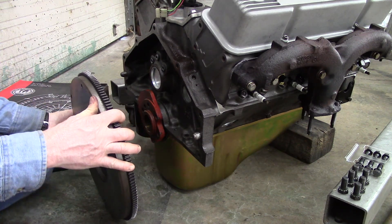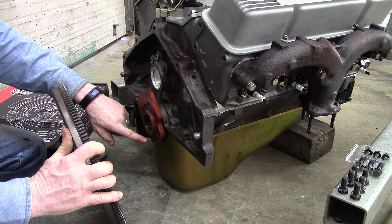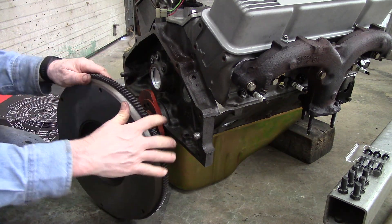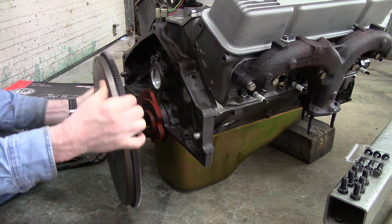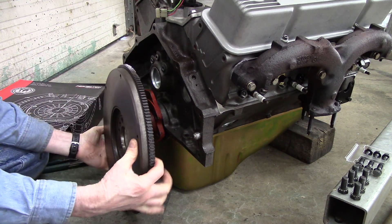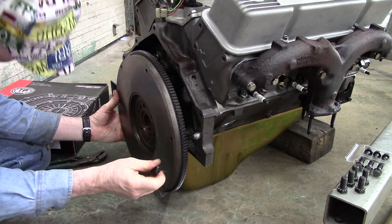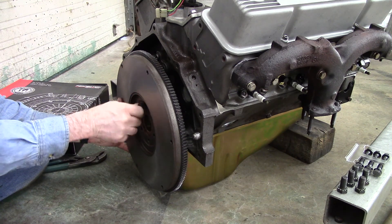Realize this can only go on in one direction. You've got six threaded holes and one hole that is not threaded, so that one unthreaded hole goes in the same spot as this hole right here. I have to rotate it a little bit, then I can lift this up, set it in place, rotate a little bit, and there it is.